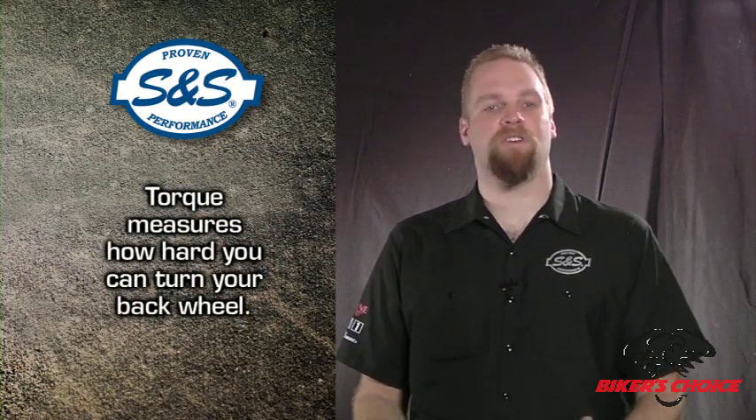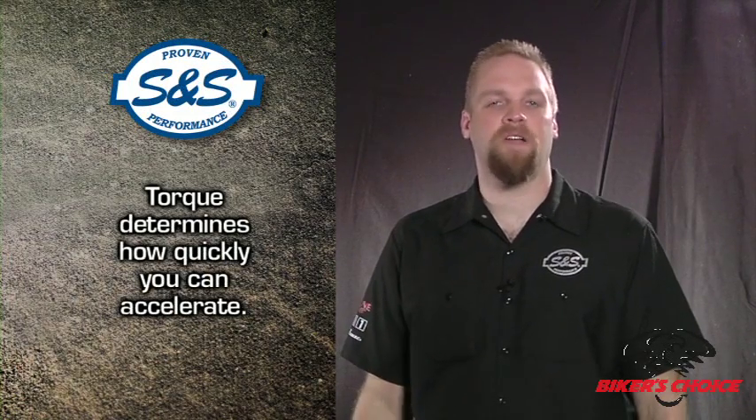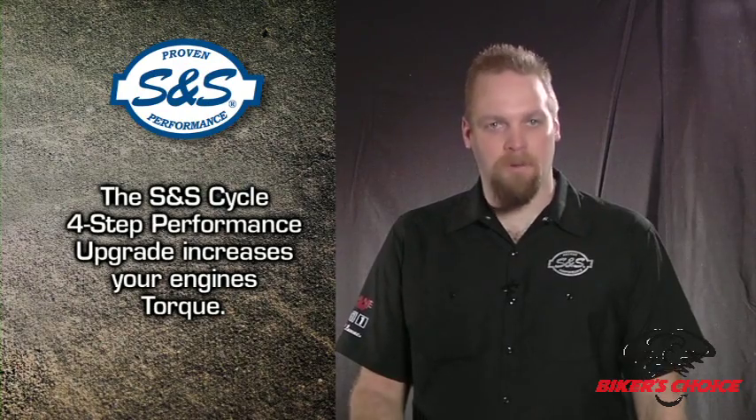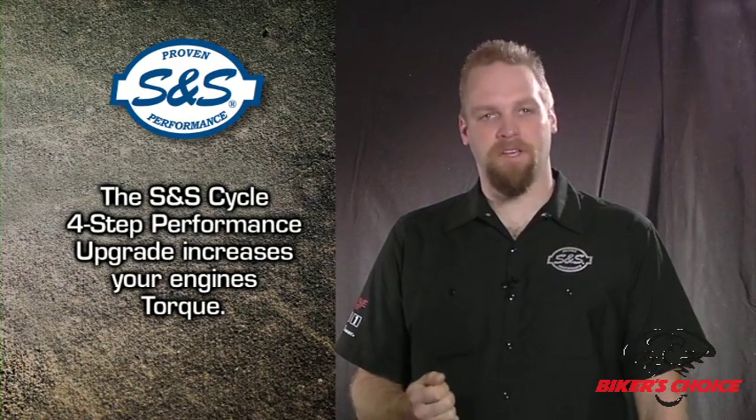You didn't get any stronger. The other solution is to get your big pal Bubba to apply some more force — whatever it takes to get your nuts off. So torque measures how hard you can turn your back wheel, and therefore what determines how quickly you can accelerate. Whether they realize it or not, torque is what most street riders are really looking for. With a high performance upgrade, we are going the Bubba route — we increase the amount of force available to turn that wheel.